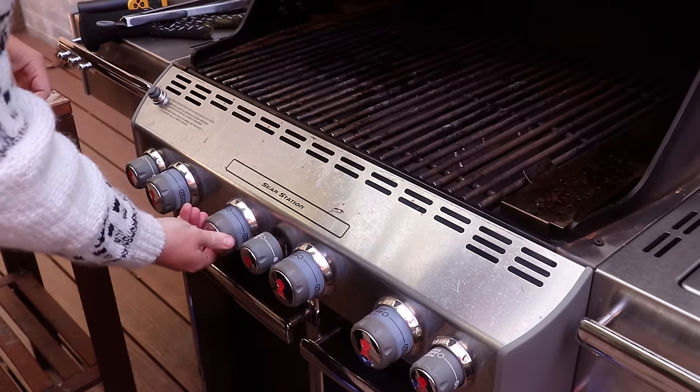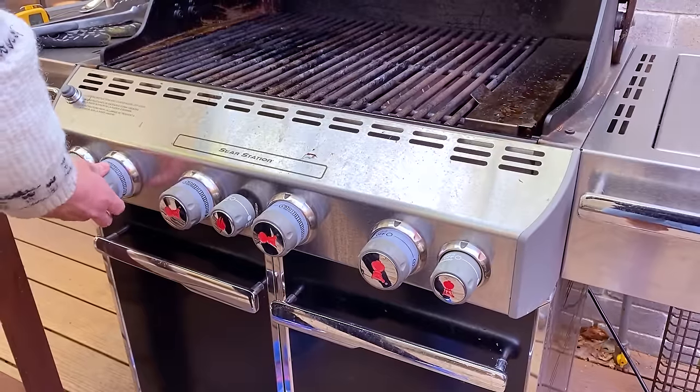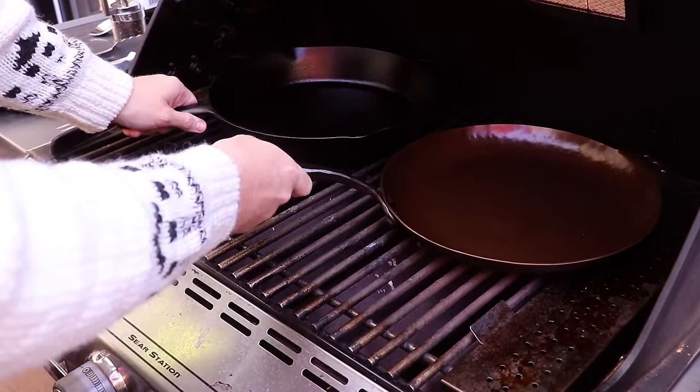The first step is just going to be lighting up the grill. We'll get both pans on here and get these preheating inside the barbecue.